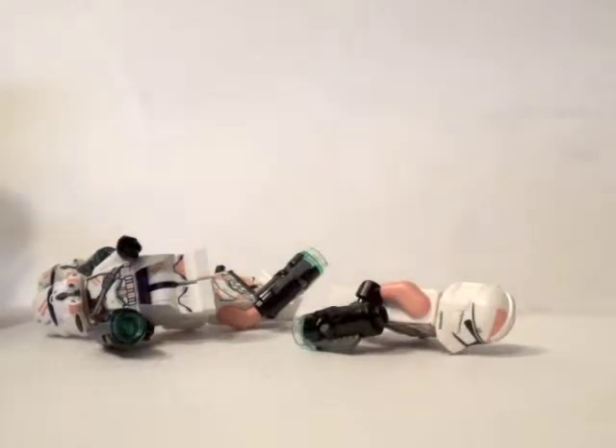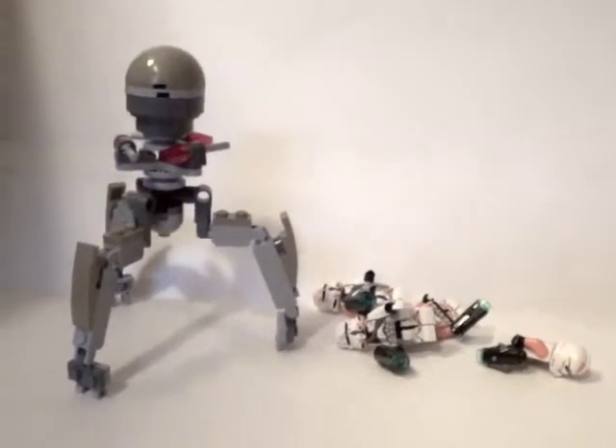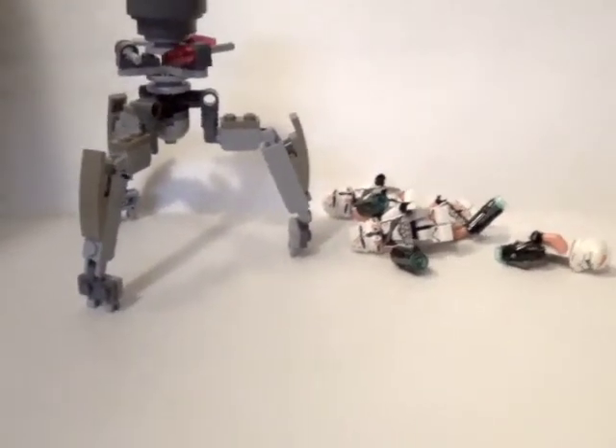So yeah, that is my review for the Utipel Trooper set. Hope you've enjoyed, hope you liked. Comment, subscribe, and make sure to check out my other videos that I have done in the past.